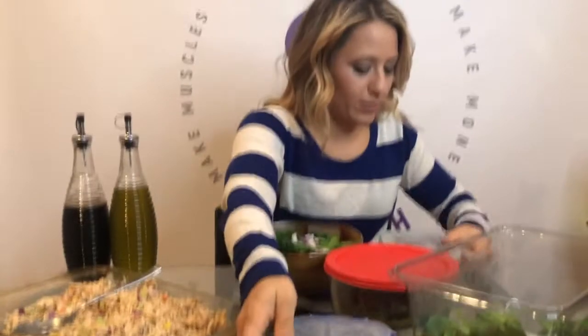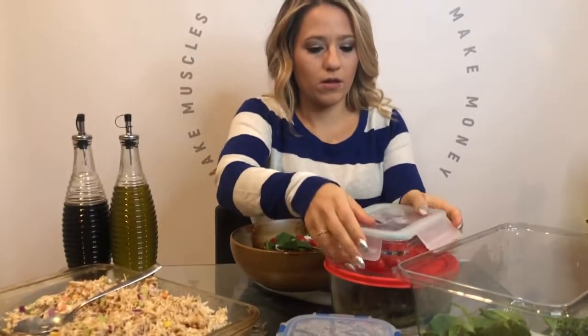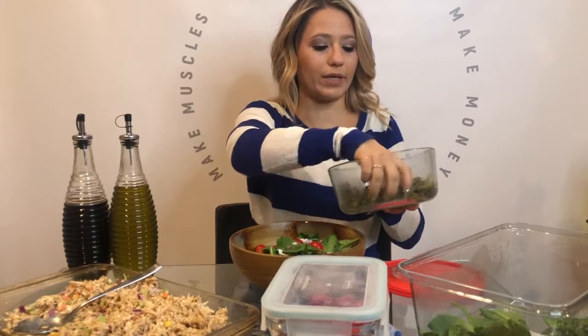I'll throw in some tomatoes and then I always like to add something a little bit different to my salad. So I'll throw in some string beans.